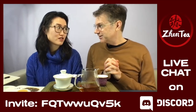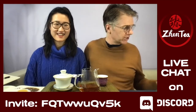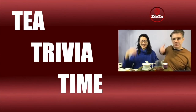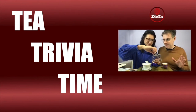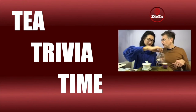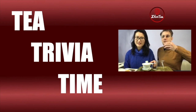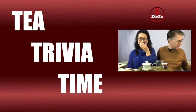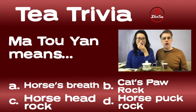You're probably wondering where the tea trivia is — let's get on with it! What time is it? Tea trivia time! This is just fun — take a guess, it can be wild, it can be random. Without further ado, Question 1: Ma Tao Yan means — A) horse's breath, B) cat's paw rock, C) horse head rock, or D) horse puck rock. Type your answer in the chat.